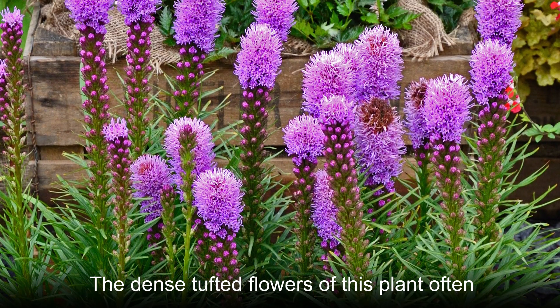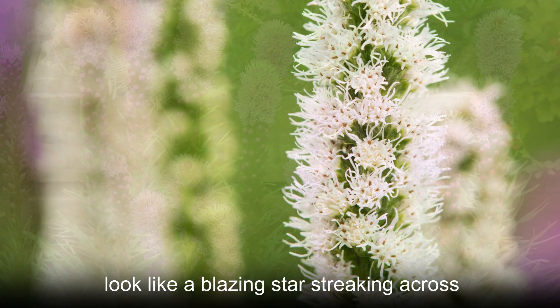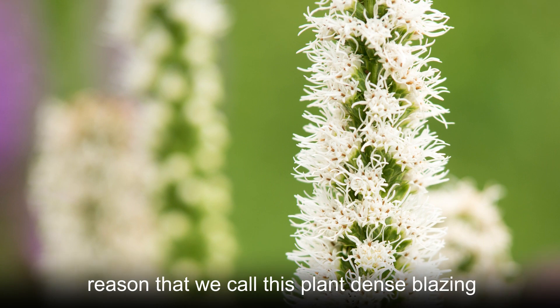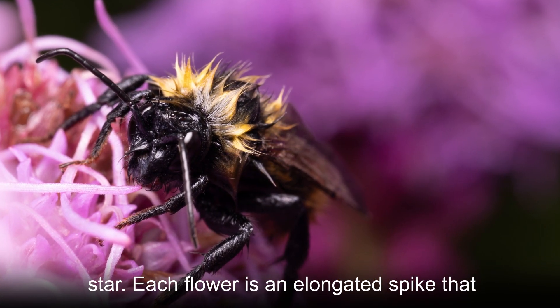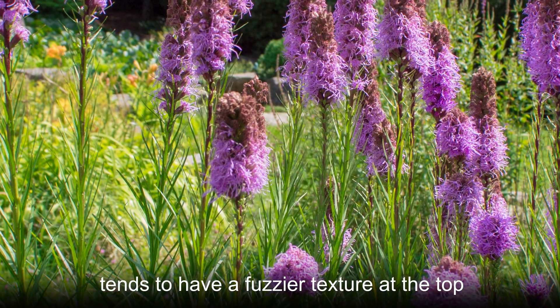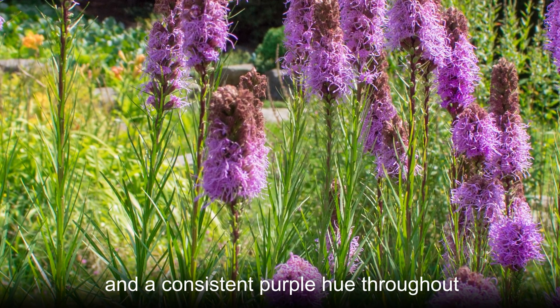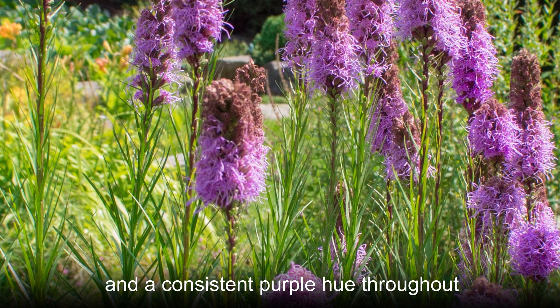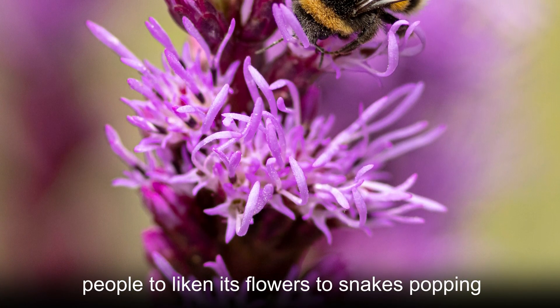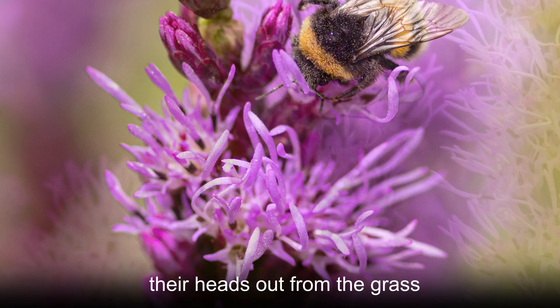The dense tufted flowers of this plant often look like a blazing star streaking across the sky. That appearance is the primary reason that we call this plant dense blazing star. Each flower is an elongated spike that tends to have a fuzzier texture at the top and a consistent purple hue throughout. At times, the appearance of this plant causes people to liken its flowers to snakes popping their heads out from the grass.